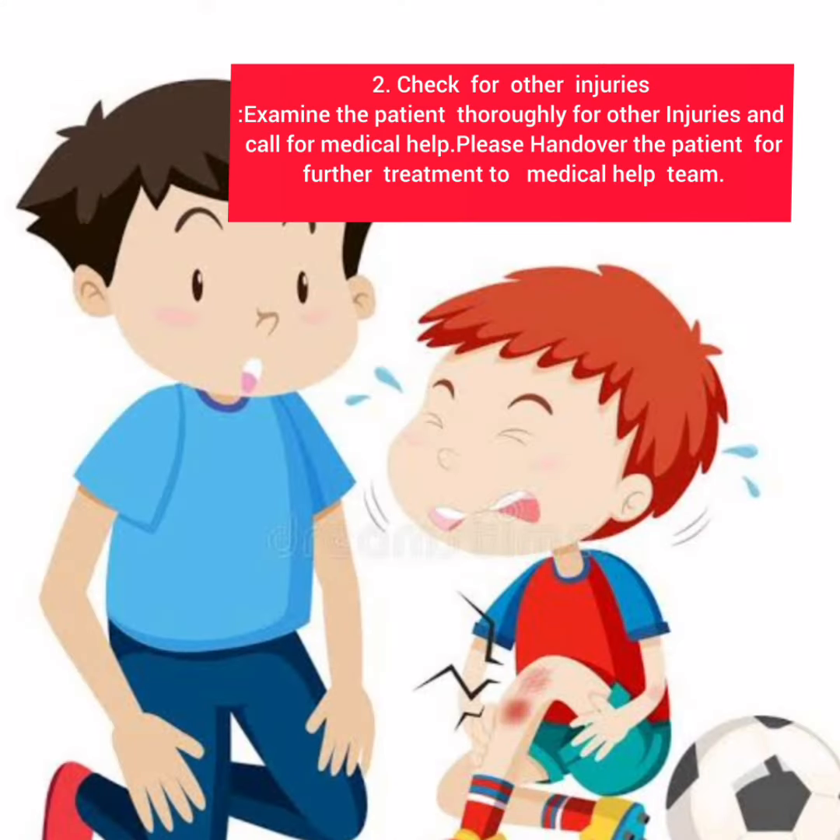Two, check for other injuries. Examine the patient thoroughly for other injuries and call for medical help. Be sent over the patient for further treatment to the medical help team.